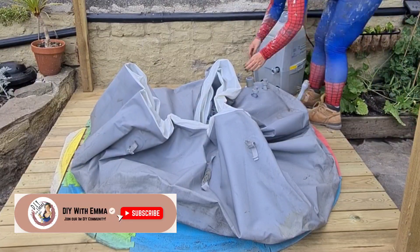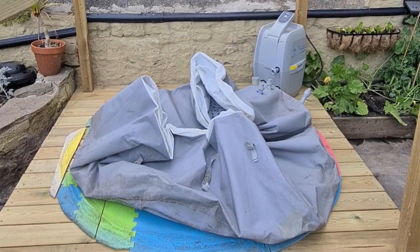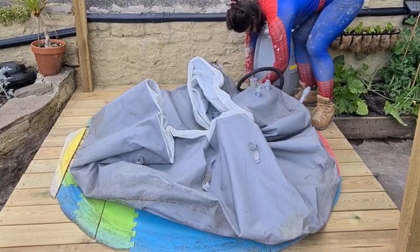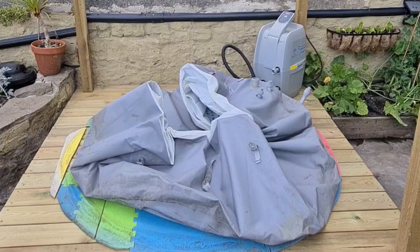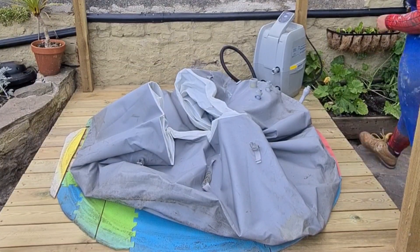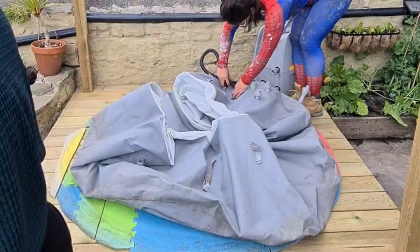I put the pump back in position and this was the first time of me really seeing what it looked like when it fit. The hot tub now fits on this deck, which was the whole point of building this in the first place. You'll notice that I put down those tiles — they're quite often used for play pens and things like that, but they're also really good to use as insulation underneath the hot tub. It stops all of the cold air coming up from underneath the deck.